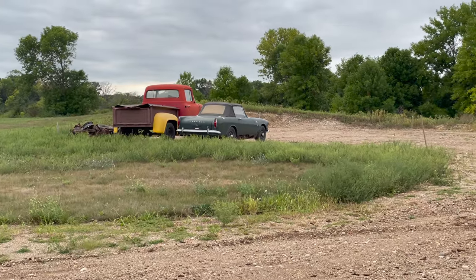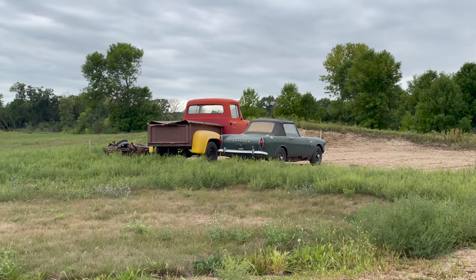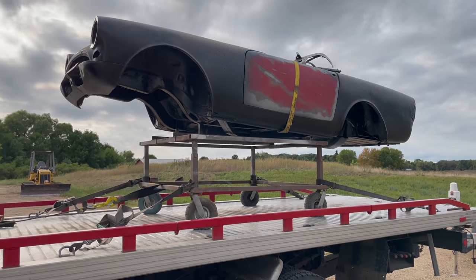Here we are. It's a green Alpine sitting over here just in the middle of nowhere next to this truck. I have the first Alpine loaded, it's just a body. I'm going to hook my trailer back up and get the other one drug up on there.